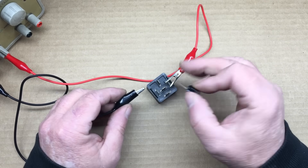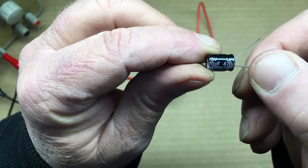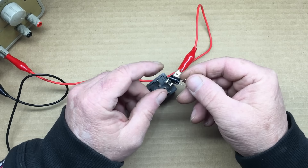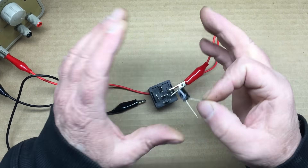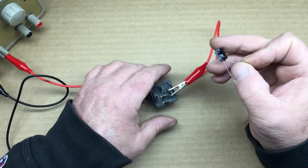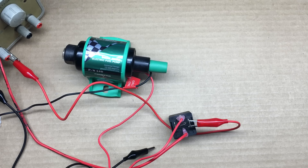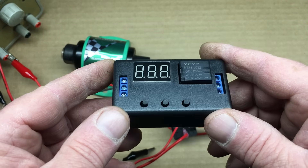A capacitor this small doesn't do anything to extend the time the relay is on — it might have an effect, but it's likely in the micro or millisecond range. To extend the time the relay stays energized, we would need a huge capacitor. The problem when scaling up is the inrush current required to charge the capacitor — a capacitor large enough to hold this relay energized would draw enough inrush current to damage this microswitch. So the best solution is to use a programmable relay, like this one, which we're going to be setting up in a few moments.